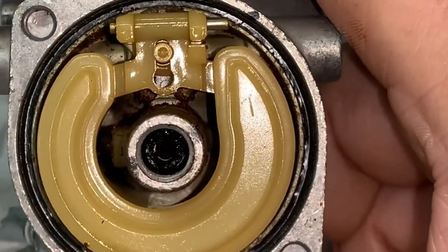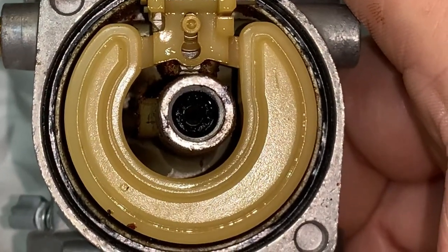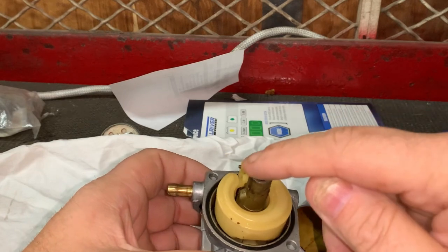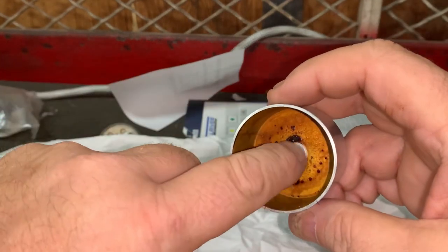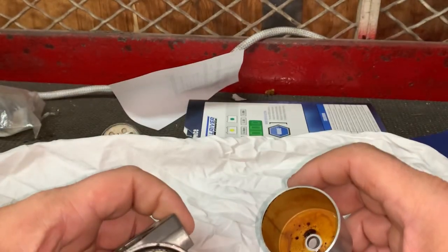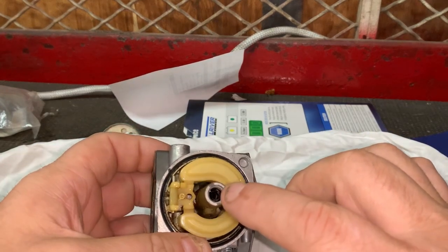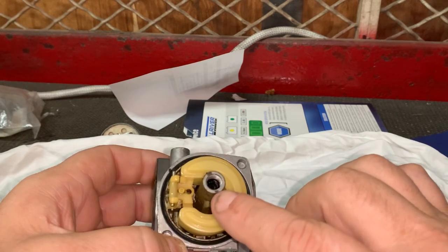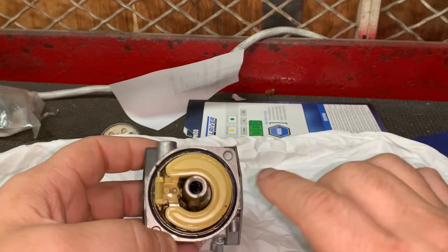All of that residue is just leftover fuel that did not get burned out when the customer supposedly ran this out of gas. Here is the bottom of the carburetor, and you can see where it seals against the float bowl. If you ever get a carburetor that seems to want to flood out, this is a surface that cannot be corroded. If it's pitted, it's going to allow unmetered fuel right up into the main jet.